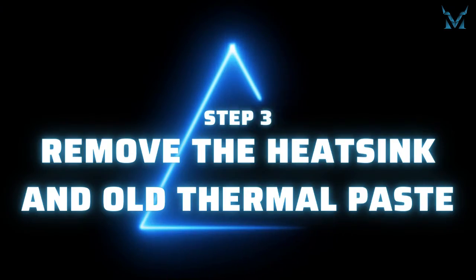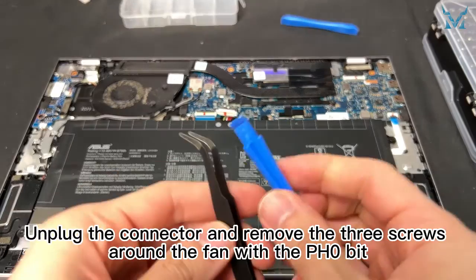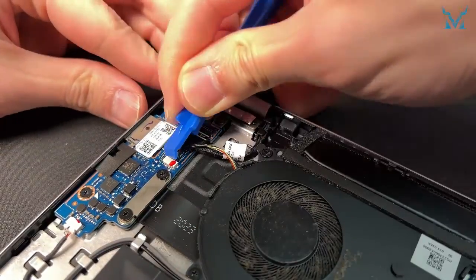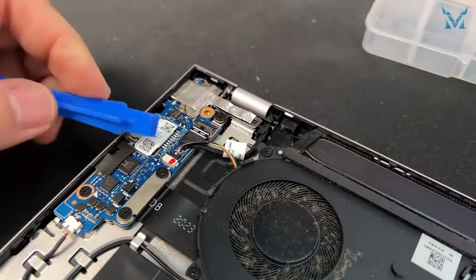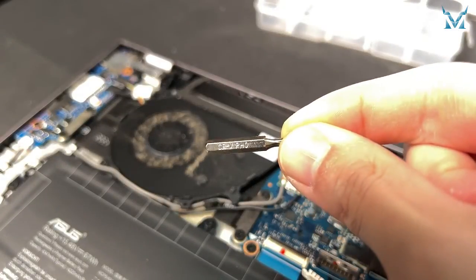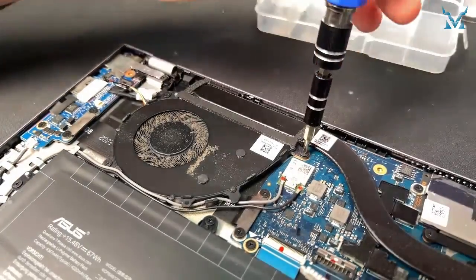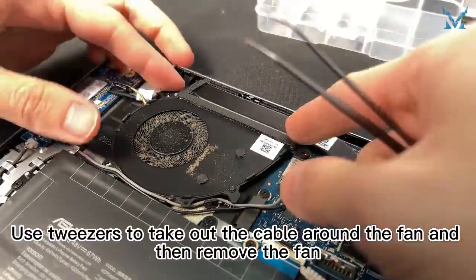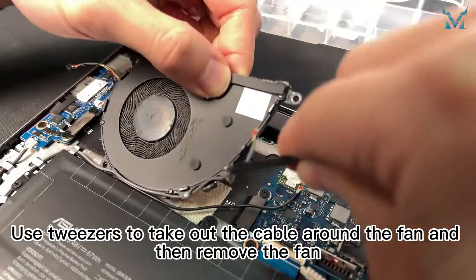After opening it, remove the two screws. Step 3: Remove the heat sink and old thermal paste. Unplug the connector and remove the three screws around the fan with the pH 0 bit. Use tweezers to take out the cable around the fan and then remove the fan.